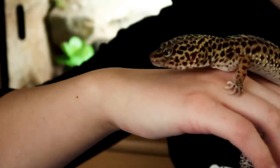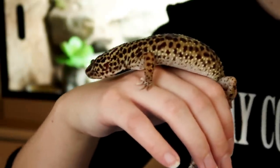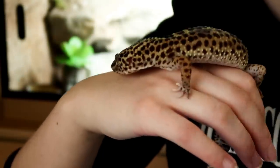Hi guys, welcome to today's video where we'll be talking about tail rot. I feel like all the other channels are like, oh let's go to a pet shop, or this is my new pet, or my new pet gets an outfit from Forever 21. And I'm like that creepy kid at the back of the class like, let's talk about tail rot.